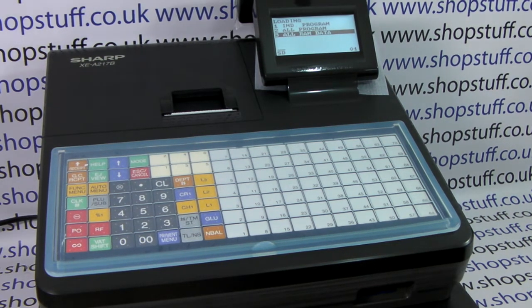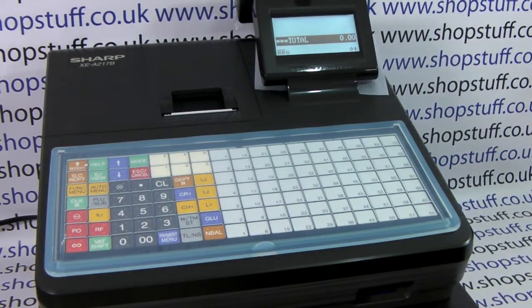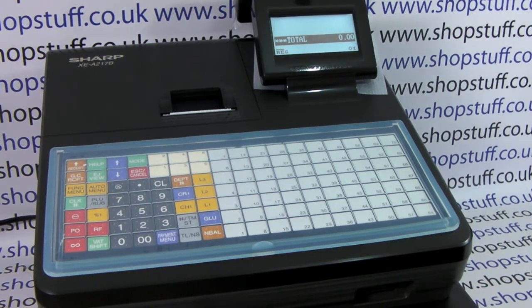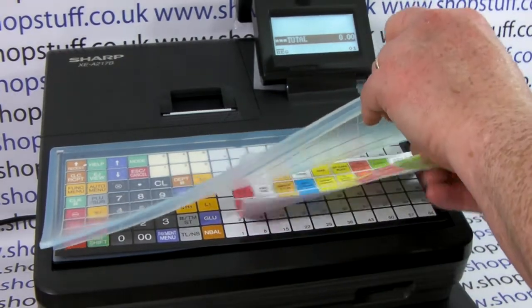The machine has now finished programming, so we can press escape/cancel twice to return to the main total menu. We can remove the SD card and pop it somewhere safe just in case you need it for future use. We can check the machine's been programmed — if we grab our keyboard and pop that under the cover.